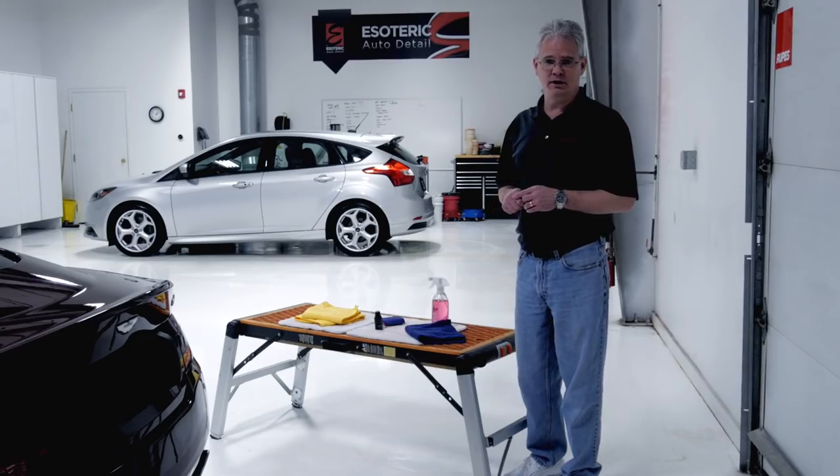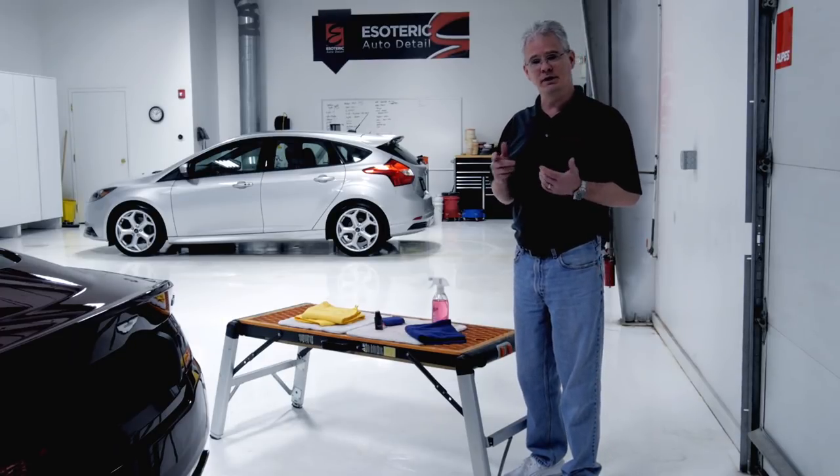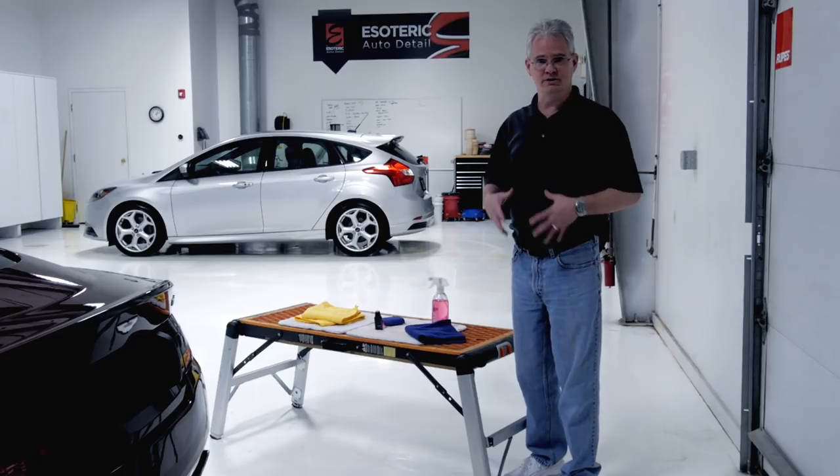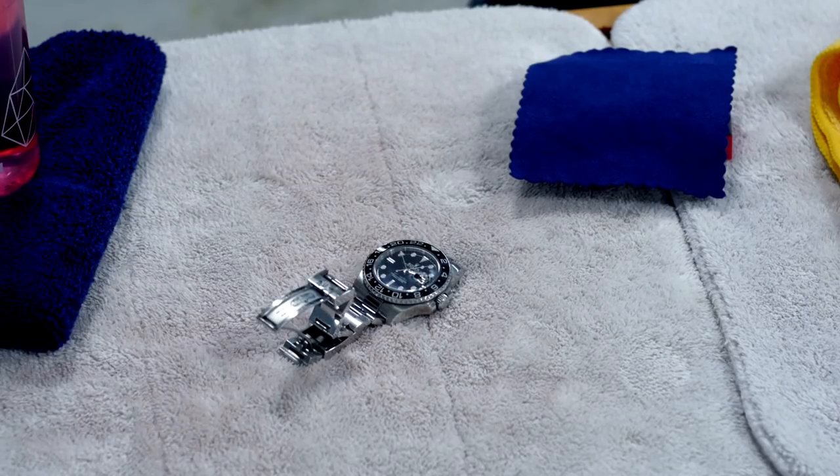Before we get started actually coating the car, one little safety tip — not just for coating but for any detailing. You want to get rid of any jewelry, any watches, any big belt buckles, because you don't want to risk accidentally scratching the car.